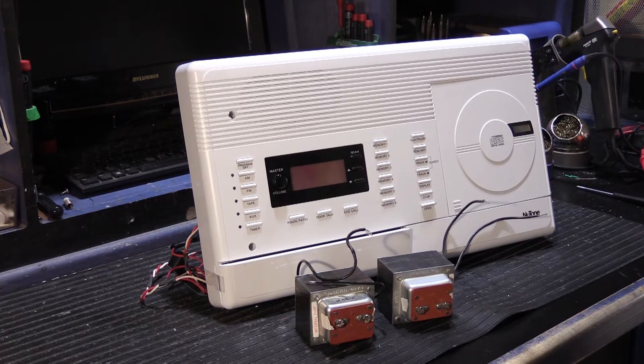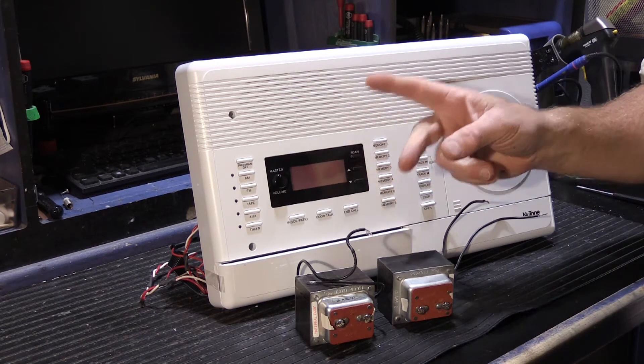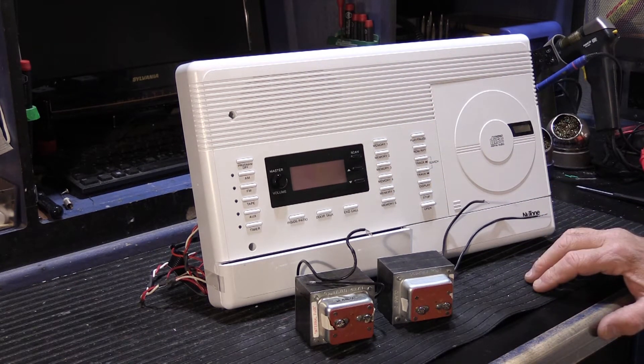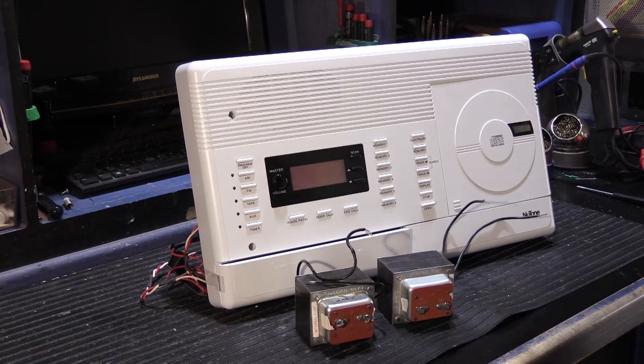I had a phone call from a fella last week. He has a new tone IM4406, just like this one. The story he told me was the system was installed around 1997. He never really had any problems with it at all whatsoever. It always worked well, he said, and he enjoyed having it.